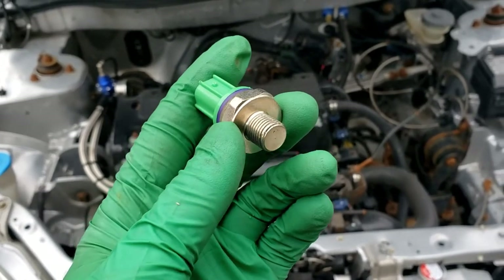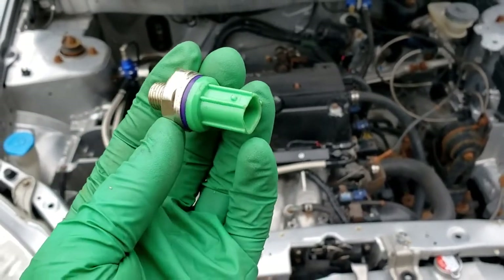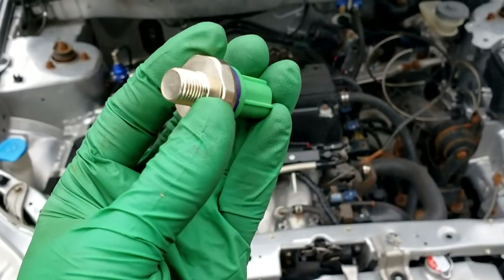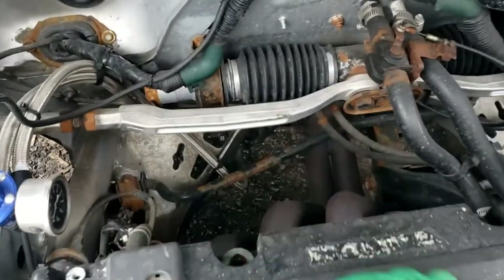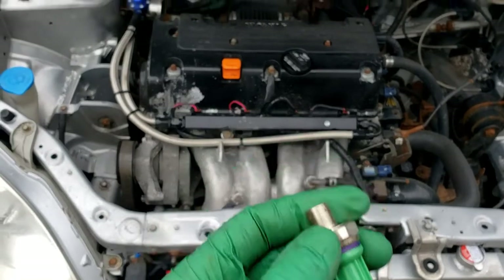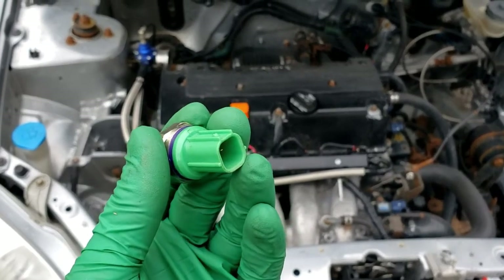If you replace the sensor and the code persists, make sure you're using an OEM Honda sensor. I am not on this one — this is a sensor I had laying around. But I do recommend an OEM Honda sensor, and I'm going to change to that if this one doesn't work. It can also be due to a loose heat shield — anything metal rattling around can set off your knock sensor — or of course knock itself. So if you replace it with an OEM sensor and the code persists, you might have more serious issues.